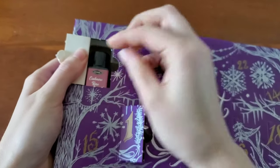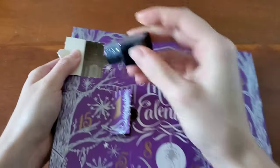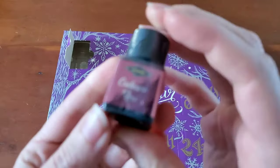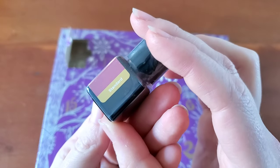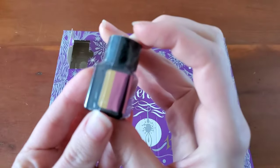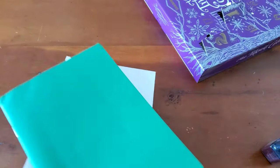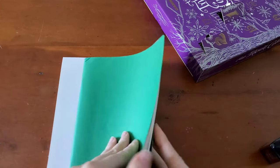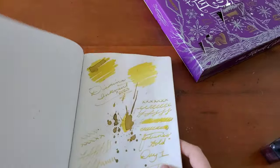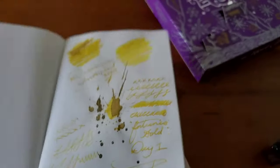Looks like this is going to be a red, or maybe a pink — Cashmere Rose. Oh, this is a standard ink, so maybe a red, maybe a pink. I have my Onion Skin paper and my Tomoe River paper. Day one was that Fortune's Gold — those are really pretty inks.